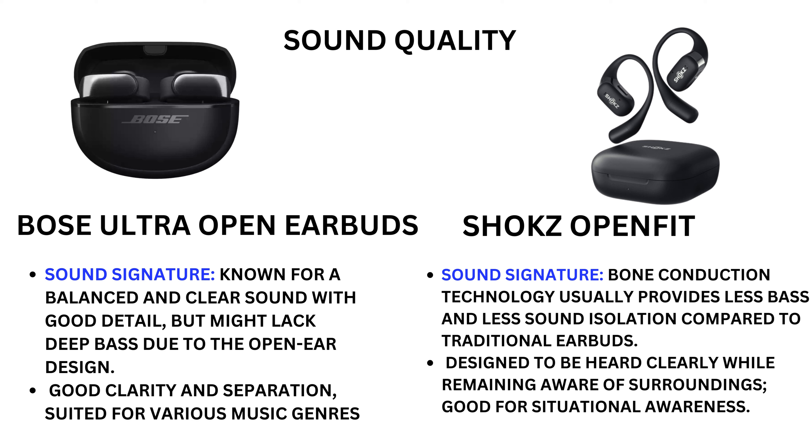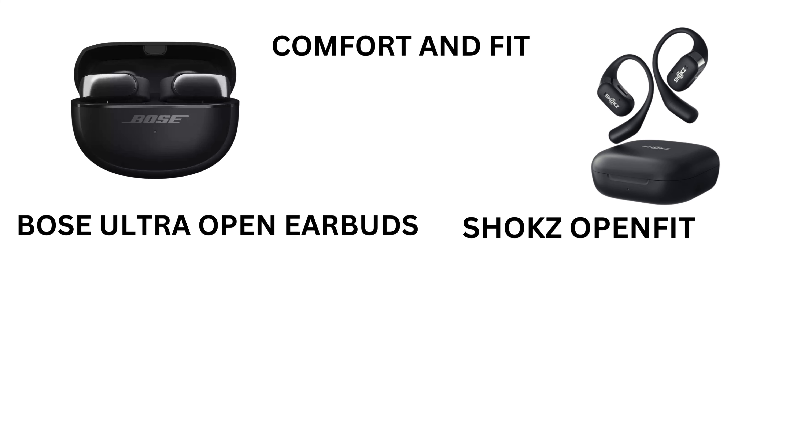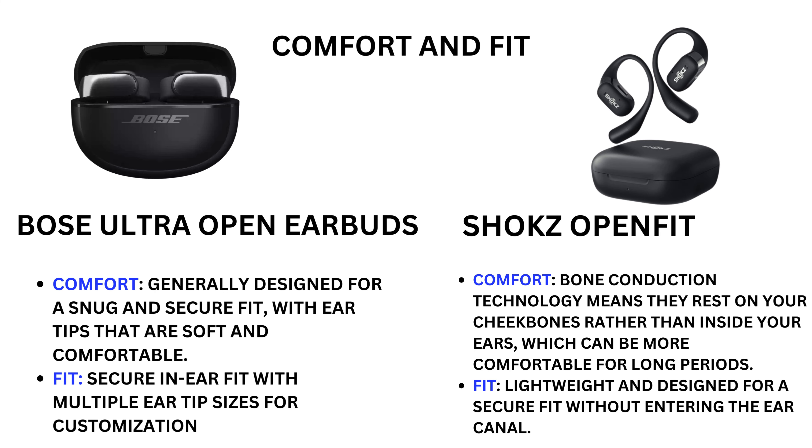Shokz OpenFit is designed to be heard clearly while remaining aware of surroundings, good for situational awareness. Comfort and fit — Bose Ultra Open Earbuds: generally designed for a snug and secure fit with ear tips that are soft and comfortable.